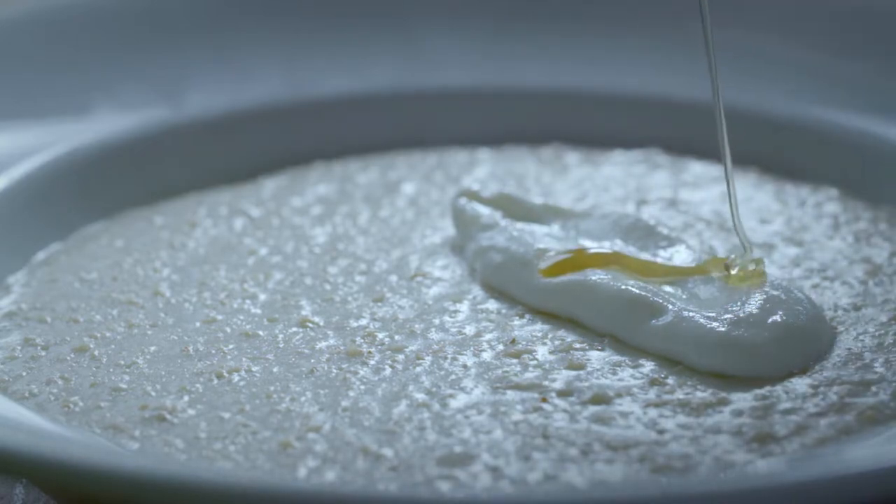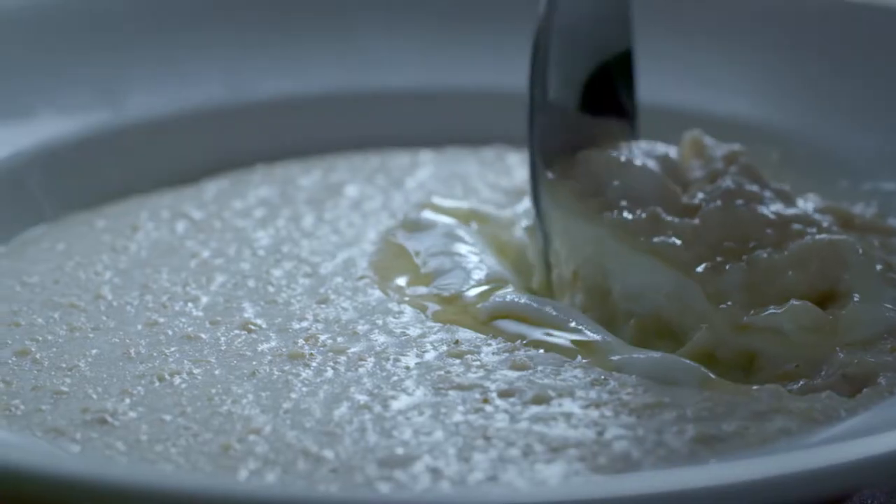I joined Johnnie Walker as a chemist to understand and analyse the flavours that I found in Johnnie Walker products — quite a technical world. That however really fired up my imagination, so I moved from the science and technology of making whisky to create these wonderful whiskies that we see today.